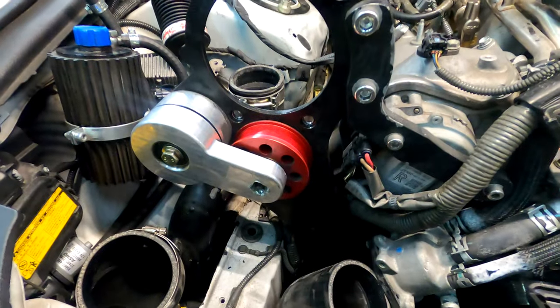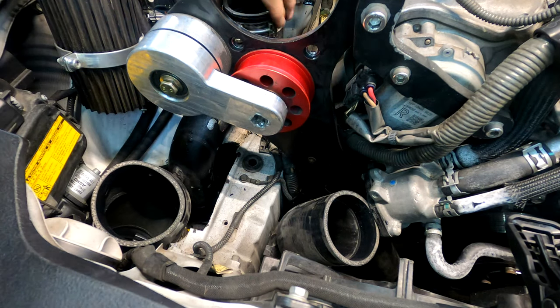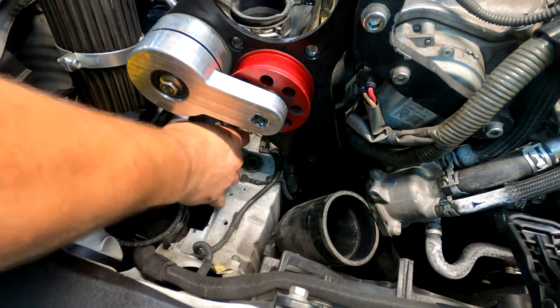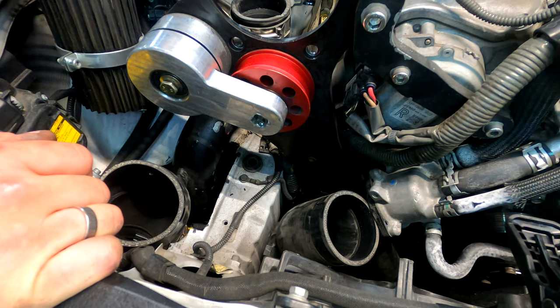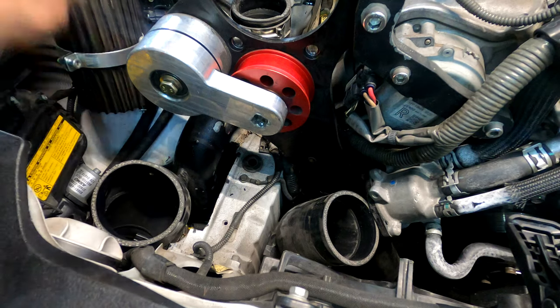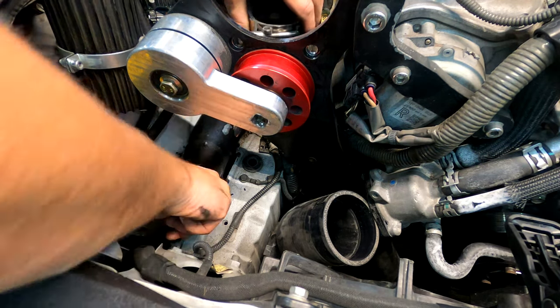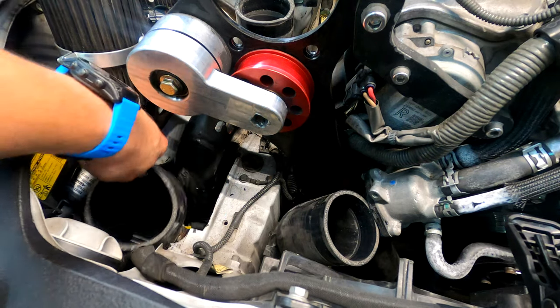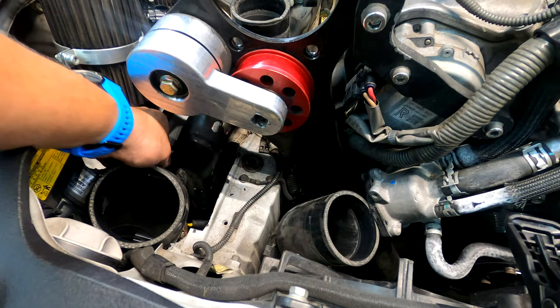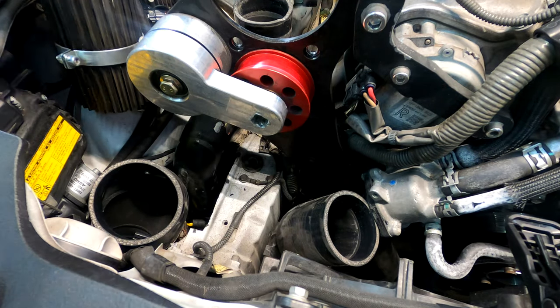I wish I had the right S-pipe to begin with. The S-pipe here that goes into the supercharger — I got the wrong one initially, so I was trying to make it fit and force it. Long story short, I had to send it back and get some other parts because nothing fit right. I also wish there was some kind of a template you could drop in here to mark how much sheet metal to cut — you're kind of on your own, and I just wish there was something you could drop in, mark, and that's your cutting template.